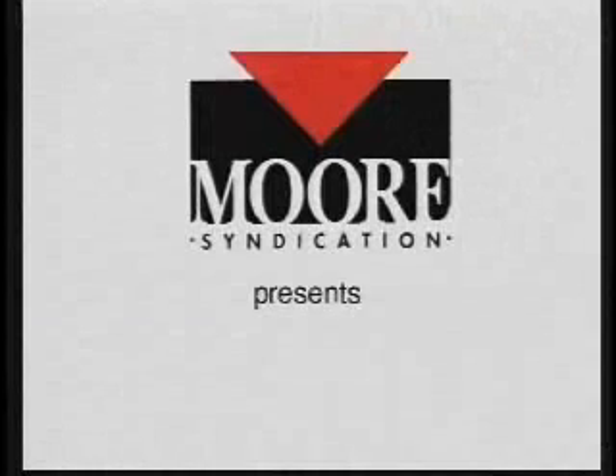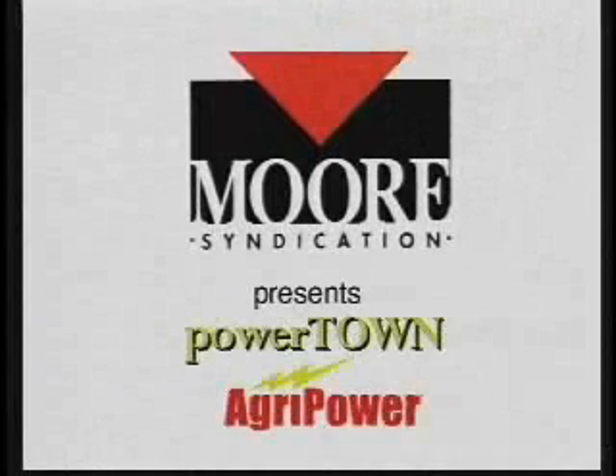Moore Syndication presents PowerTown and AgriPower. Moore Syndication sells two different electrical safety models which can be energized with a 10,000-volt current. Either is used by electrical utilities to demonstrate electrical contact hazards.